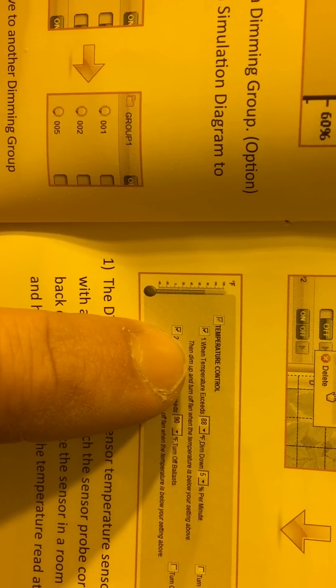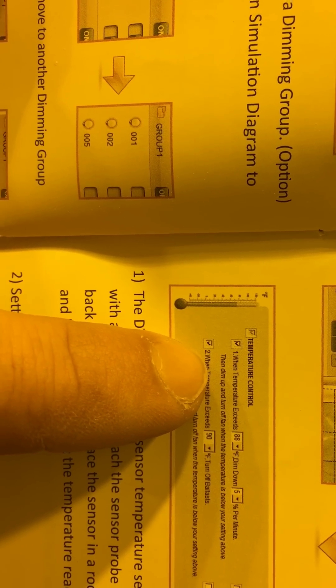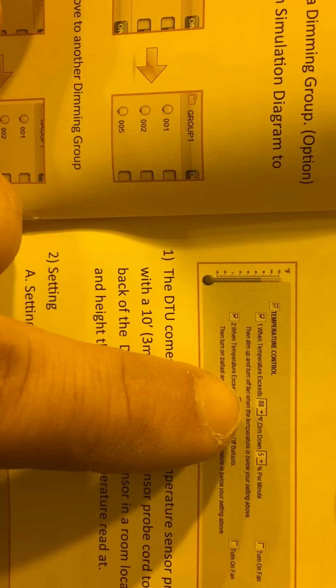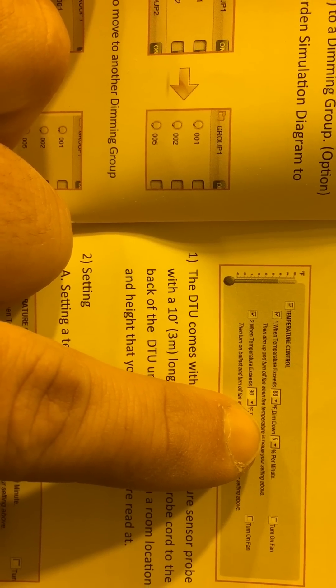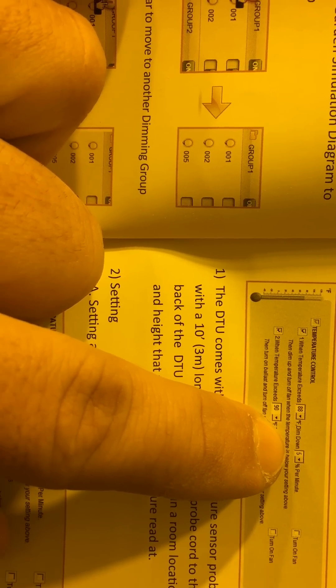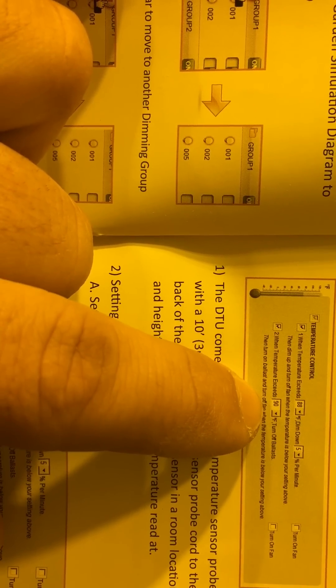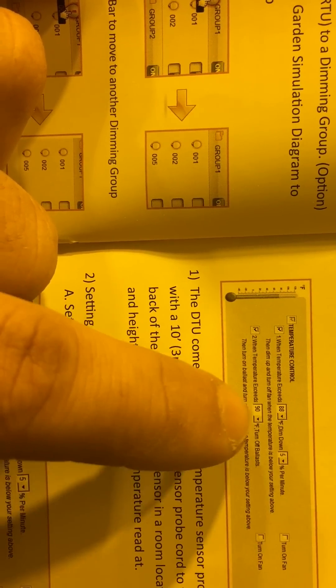There's a temperature button on the side panel of the system itself. You can set your temperature threshold for dimming. I set mine at 84 degrees — so when it hits 84°F, it'll dim by 5% per minute until it reaches the target temperature. If it exceeds 86 degrees, all the ballasts will shut off and it'll show an error notification.